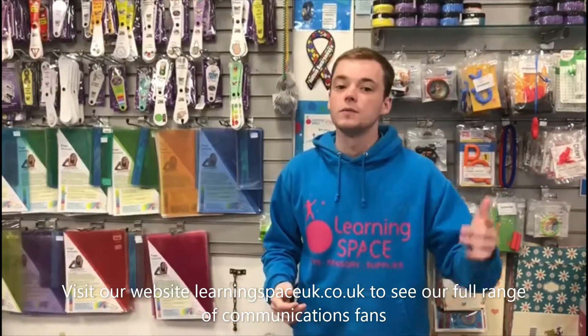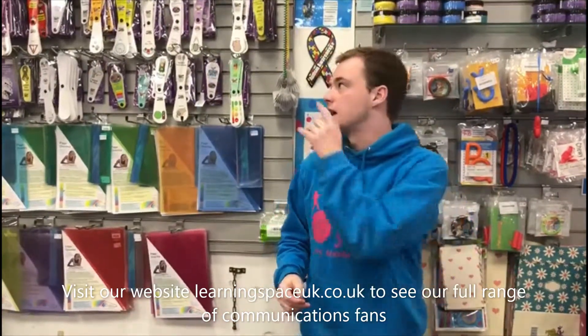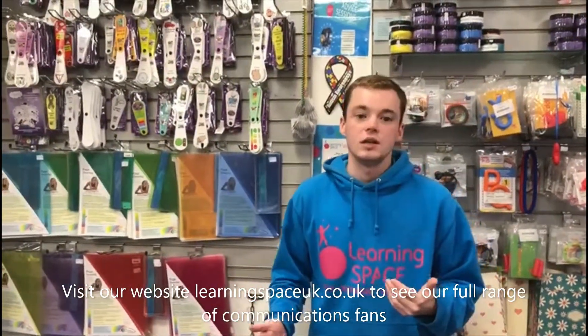The visual element makes it easier for children who struggle with verbal communication. Crucially, it also allows children who are nonverbal to communicate with you — they can use these fans to show you what they want, which just makes it easier to follow and sustain a conversation with those children.